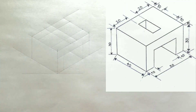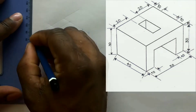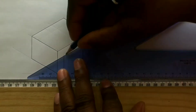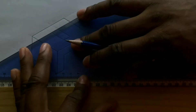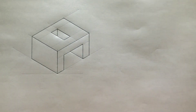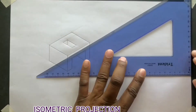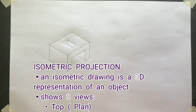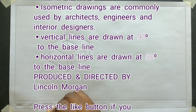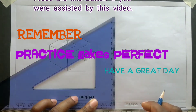Excellent! Now go ahead and outline your isometric projection. Order your paper and complete your title block.